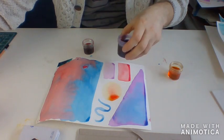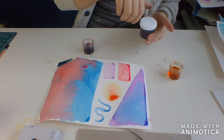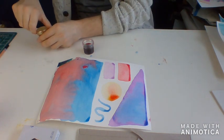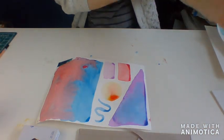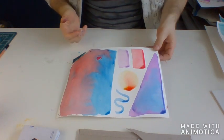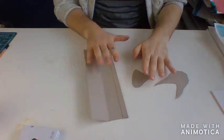Now I'm going to set my paintbrushes and paint aside, and make sure I put the lids on these because I don't want to accidentally spill them. I have some shapes and colors that I'm going to work with, but you can see it's still pretty wet. So I'm going to set this aside for now, give it a little bit of time to dry, and come back to it later.